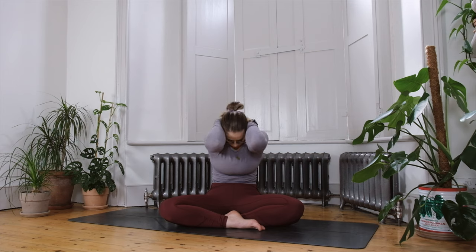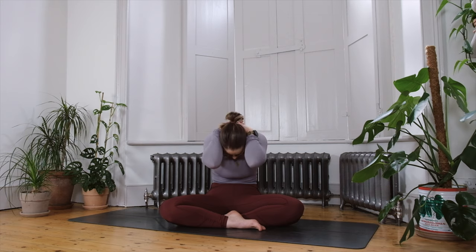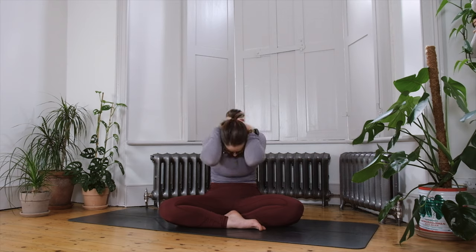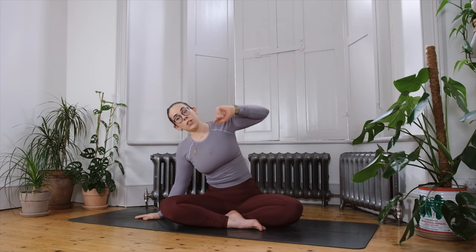As you inhale, come back up through centre, take your other hand behind the head and interlace your fingers. Find that resistance of the head and hands moving towards one another, let the elbows go wide. Inhale, and on your next exhale bring the elbows together, let the chin round in towards the chest, let the spine coil back. Inhale, rocking onto the fronts of your sitting bones, let the chest lift, let the elbows go wide, and exhale rounding in.